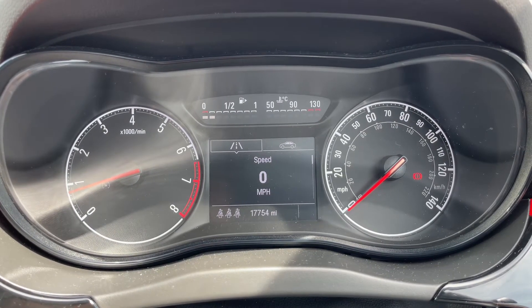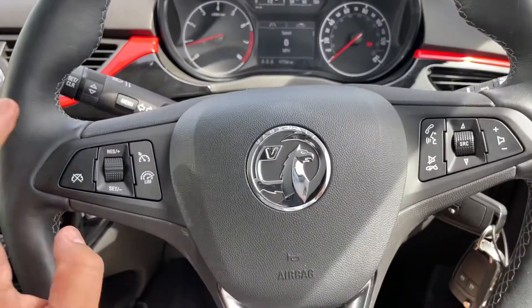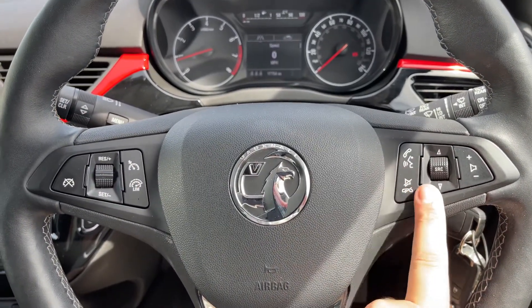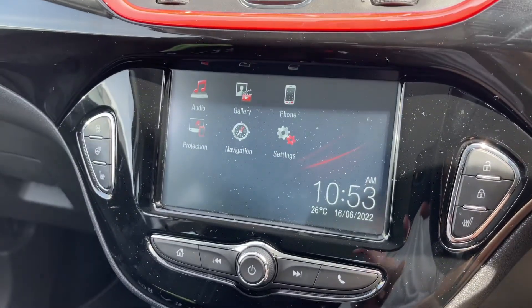Below that is the total miles for the car, which is 17,754. Back out to the steering wheel — on the left hand side we have cruise control and speed limiter, and on the right hand side both stereo and phone controls. The phone controls can only be used after you pair the phone up to the car, which is done over on the touchscreen in the center.